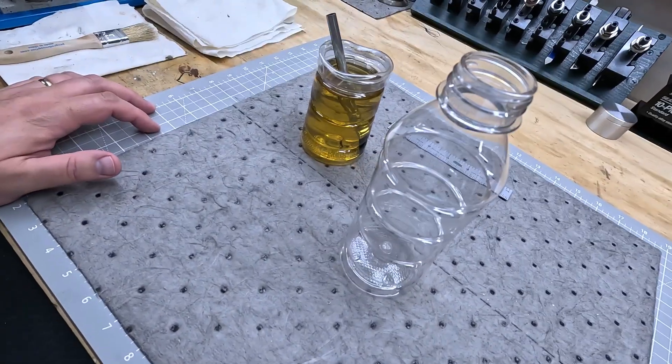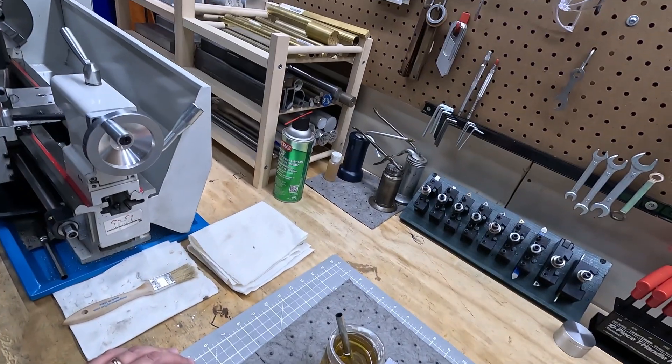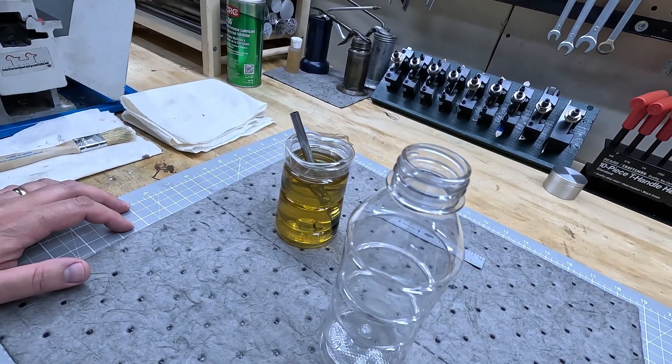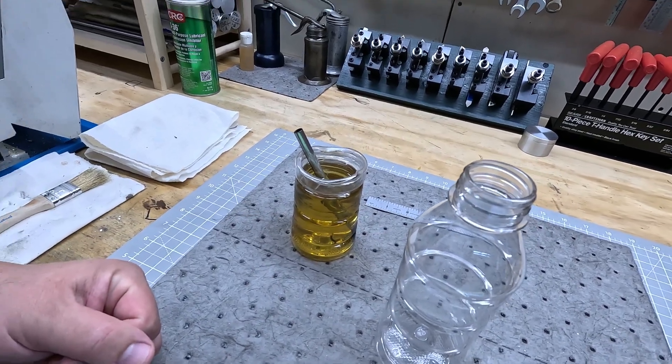Again, this is temporary. I don't want this to be my permanent solution. I just don't want to tear into that big chunk of aluminum I have and ruin it. So that's just a quick intro to this video. That's what we're going to be doing and I hope you enjoy. Thanks for watching.